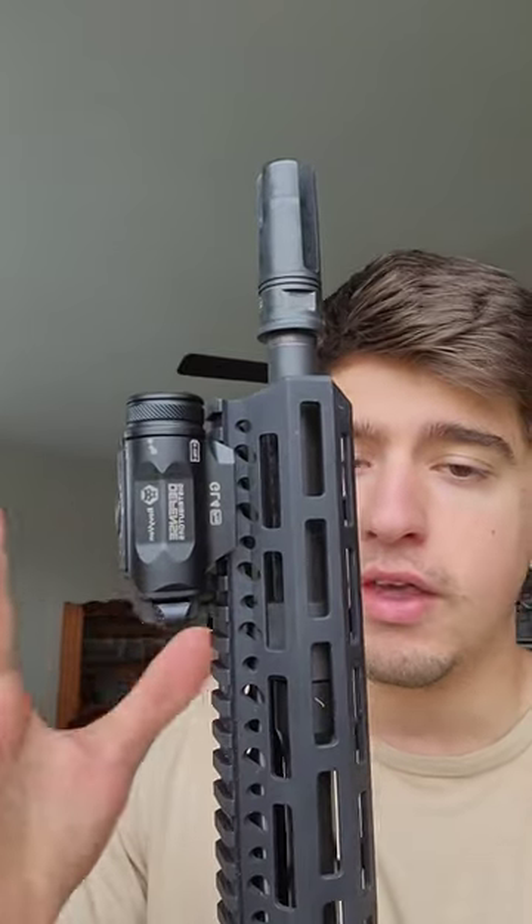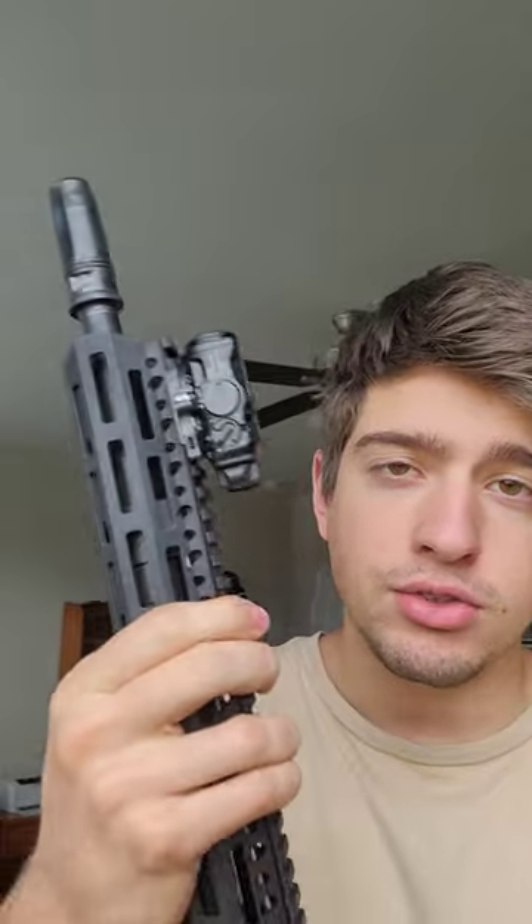As you can see here, I've got it mounted on my 14.5, and the really cool thing about this laser unit is that it has a super strong IR flood. If you're trying to positive ID anything, you need that flood, and a lot of the lasers on the market just don't have a large enough beam pattern, and the ones that do have that are really weak, like the TLR VIR2. So this builds a lot of that into a smaller package.